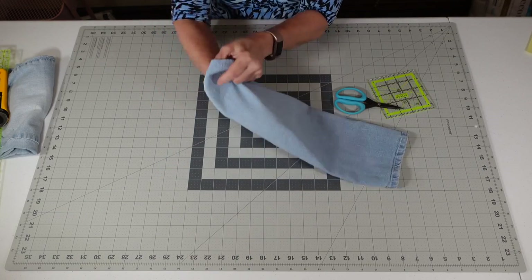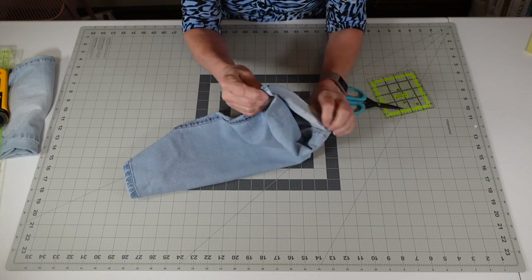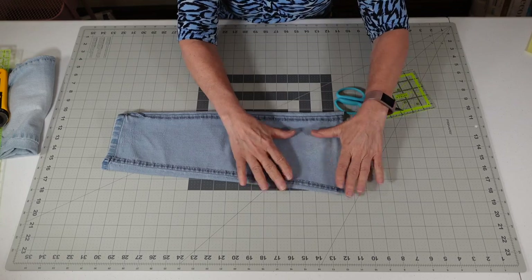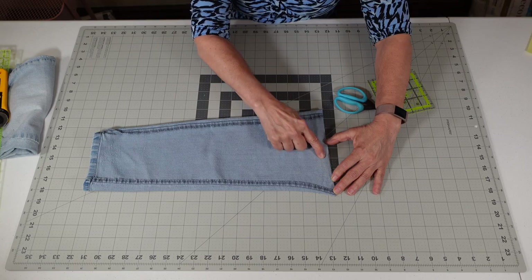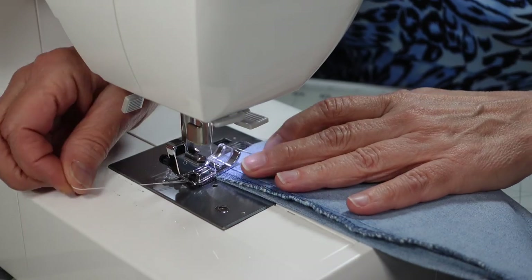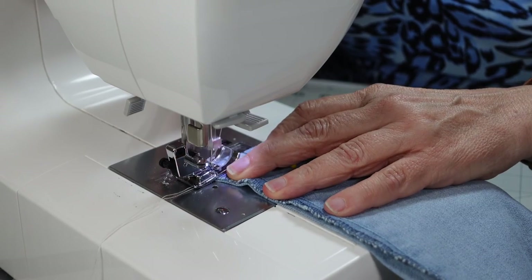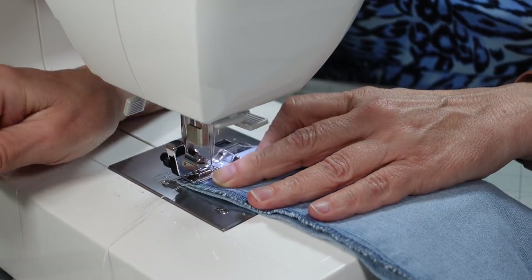The next step we're going to do is turn the leg inside out. The front, as you see, is bigger than the back — that doesn't really matter in what we're doing. What we're going to do next is sew a quarter-inch seam all the way across, backstitching at the beginning and end.